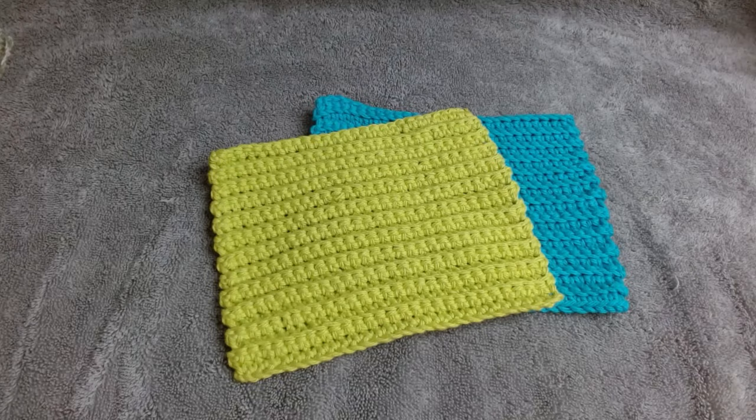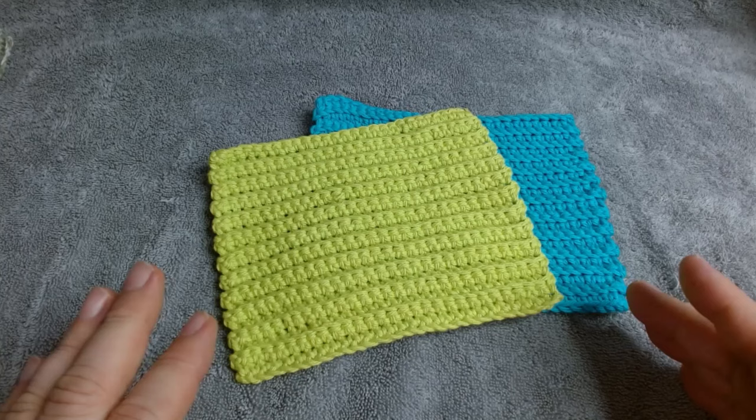Lucas's favorite dishcloth pattern is a very easy pattern for all crocheters, beginners or experts. It's a perfect cloth to use for household cleaning or personal cleaning.